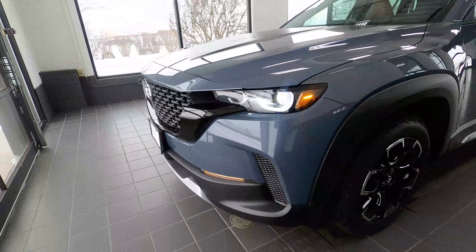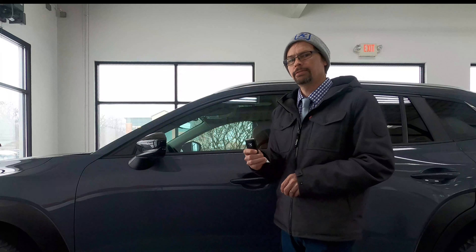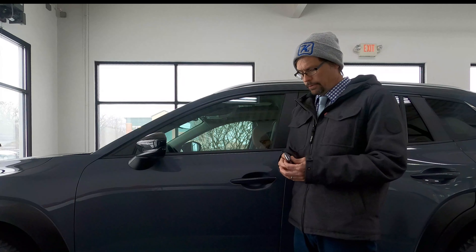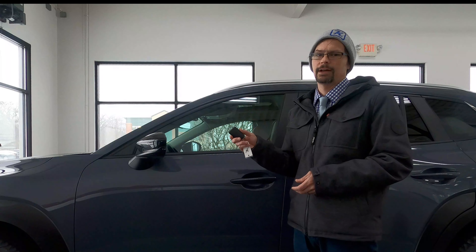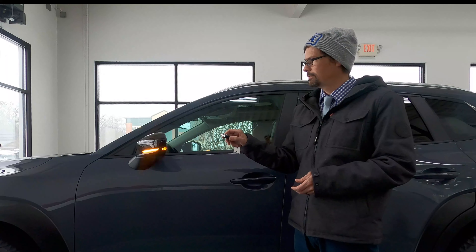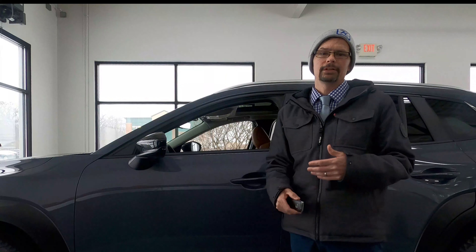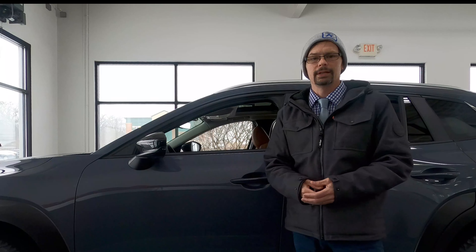You have your turn signals and marker lights here — notice they have a little pulse to them, giving an attractive premium look while also making them stand out. Before you go, I want to show you one more feature about the CX50 that not too many people know about: if you press the unlock button four times and hold it down on the fourth time, here's what you can get.